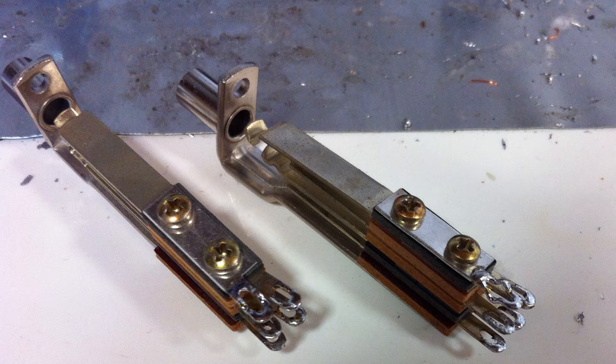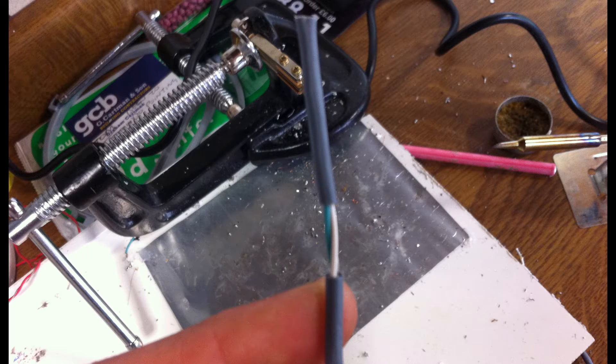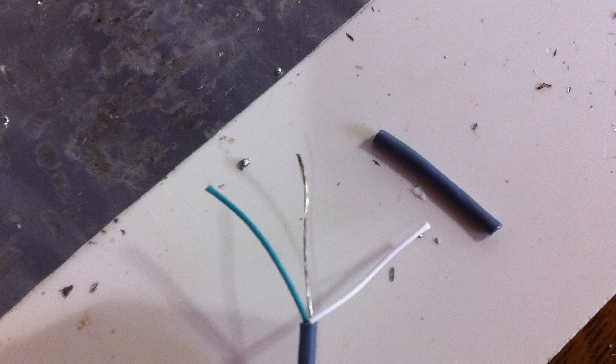If you've got a new patch bay, your jacks will look something like this. I recommend dealing with one jack at a time. Strip the insulation off your shielded wire to reveal the hot, cold, and ground wires, and then strip the insulation off your hot and cold wires.